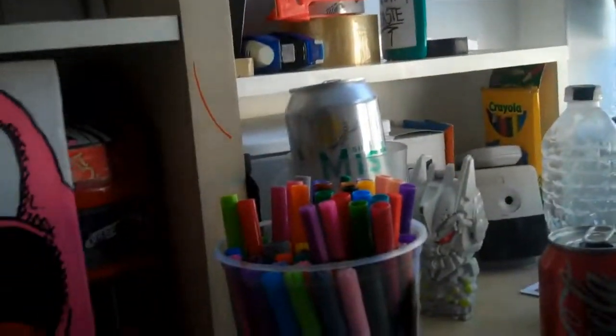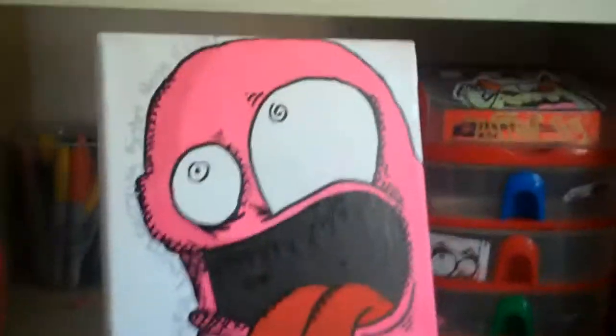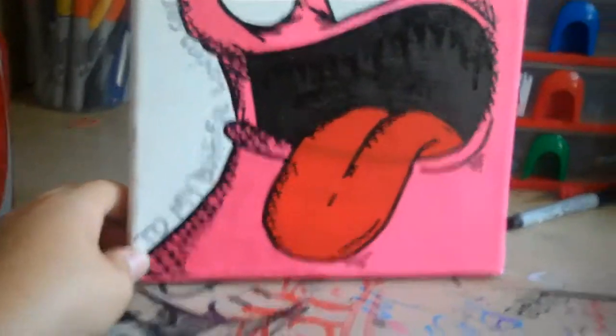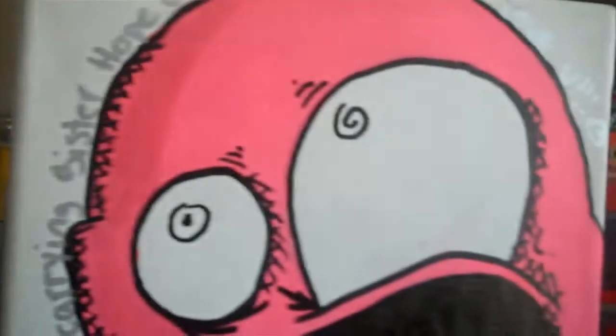Sorry guys, my camera died. So yeah, here's the canvas again — I did it all with paint markers. The shading — I don't know if you guys can see that crisscross hatching, I'm not sure what to call it. That's the canvas. I think it's 8x10, I'm seriously not sure.